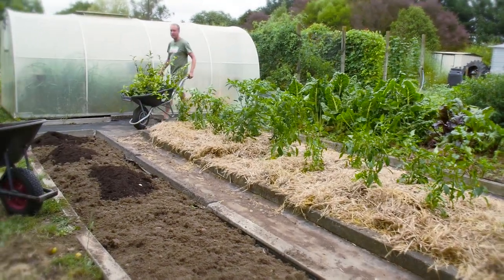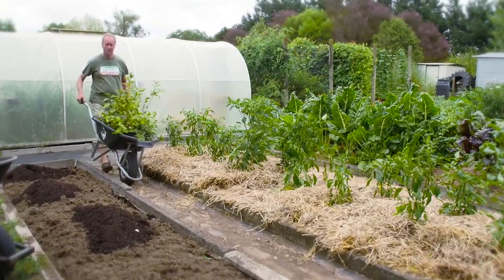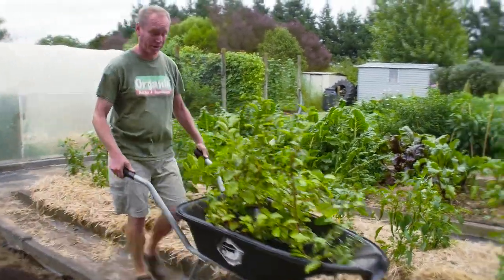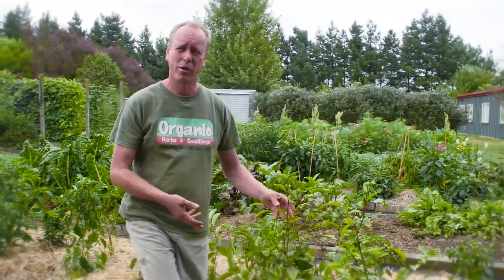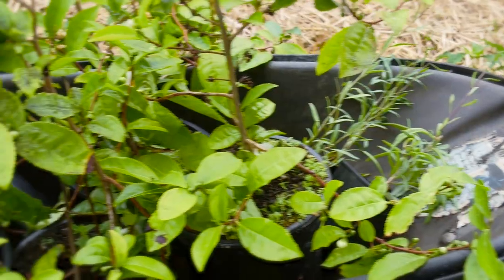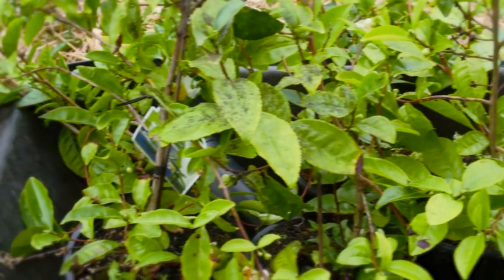We're now going to put in our tea hedge of Camellia sinensis — it's the only type of Camellia you can make tea with. You might wonder why we even bother putting in our own tea plants with tea being so cheap. But if we grow our own hedge and harvest our own leaves, we'll have fresh tea, which is fantastic.